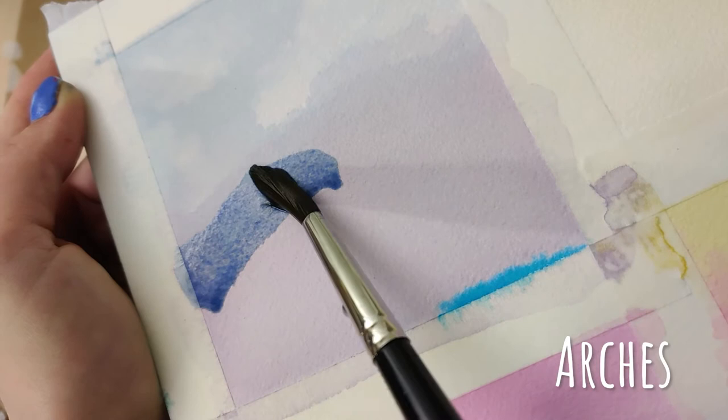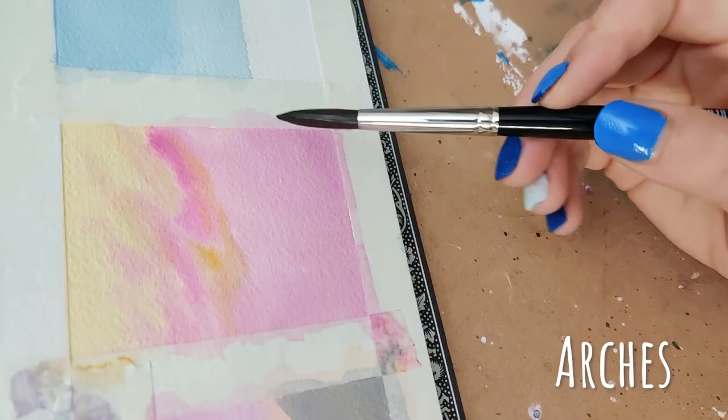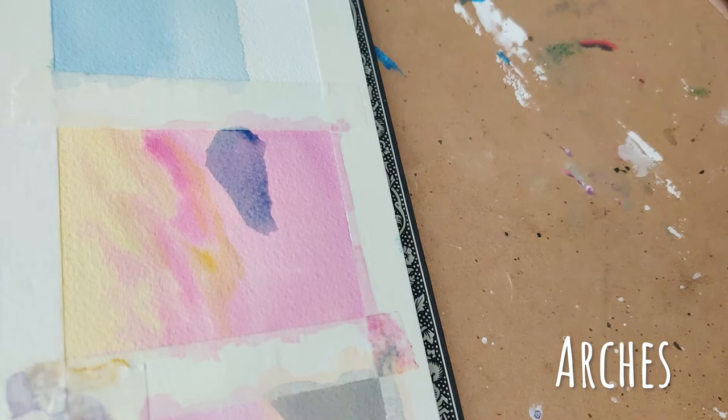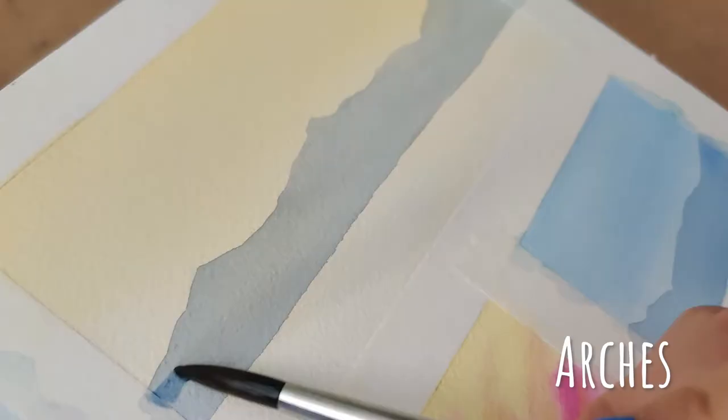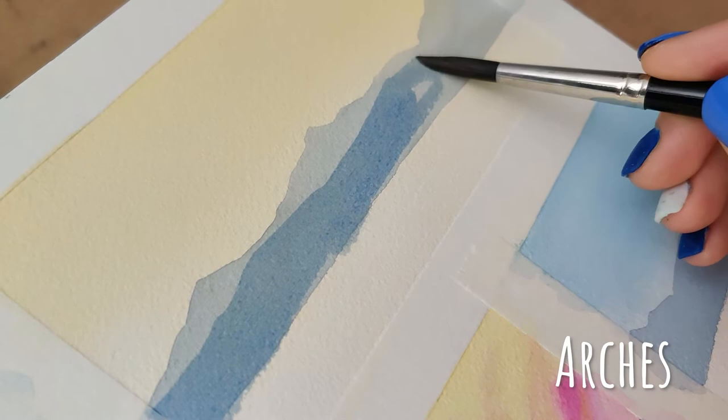When talking about layering, it works beautifully on the Arches. I did notice that the Arches dries a lot slower, and I think that's just because of what the paper is made out of. I'm not super familiar with having to wait quite as often, but I could use a hair dryer to speed that up. I'll just have to get to know the timing of this paper a little better in order to better utilize it.